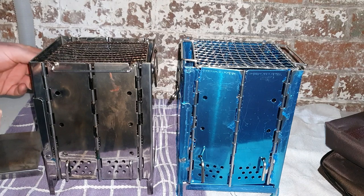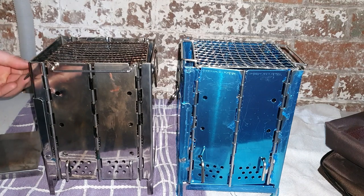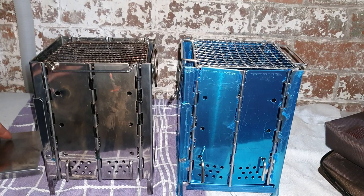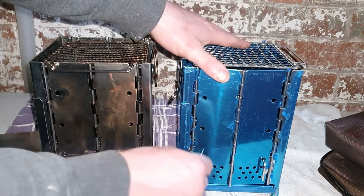Earlier when I said I removed the handle — I don't need the handle now. Only when it's cooling down I could move it, but it should be cooled down by the time I move it anyway. So the next thing I adjusted...